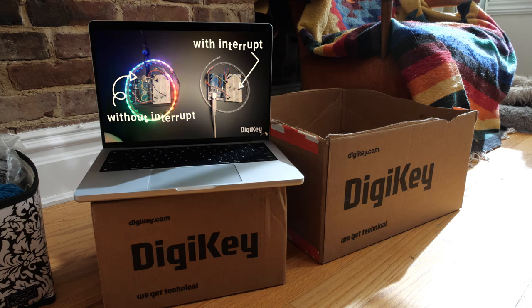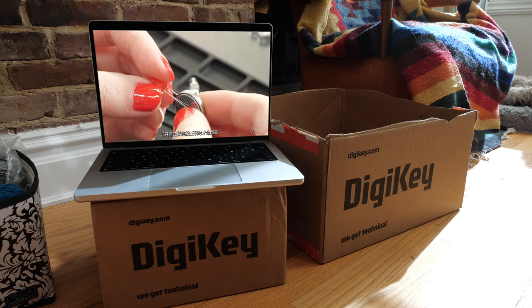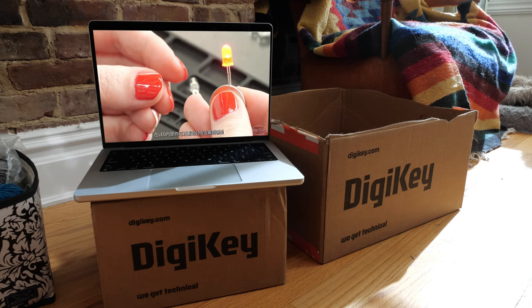And you want to know something cool? We've started dubbing those videos in Chinese. You can use YouTube's multi-language audio track feature to listen along. As of this recording, we've got the first six episodes dubbed, with more coming soon.